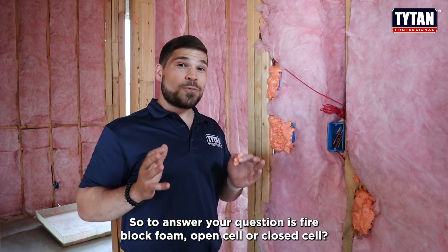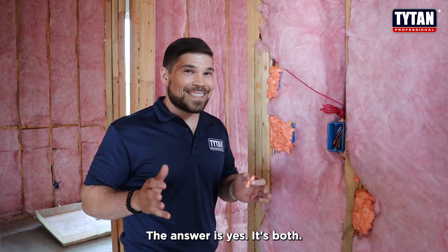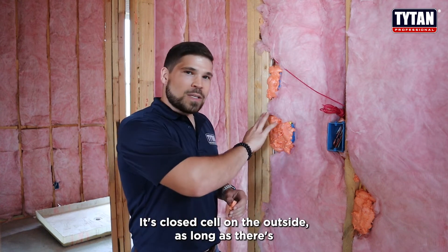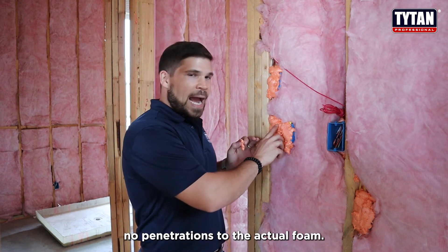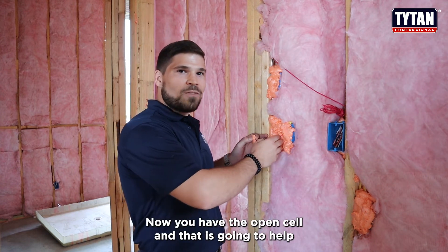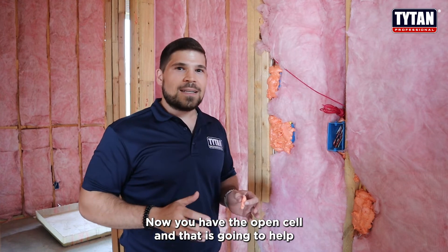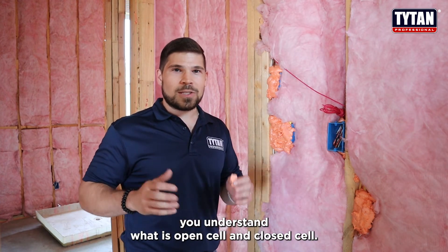To answer your question: is fire block foam open cell or closed cell? The answer is yes, it's both. It's closed cell on the outside as long as there's no penetrations to the actual foam. As soon as there's penetration, now you have the open cell — and that is going to help you understand what is open cell and closed cell.